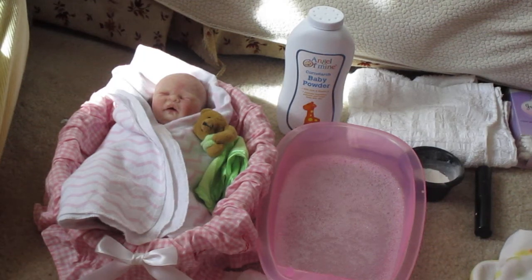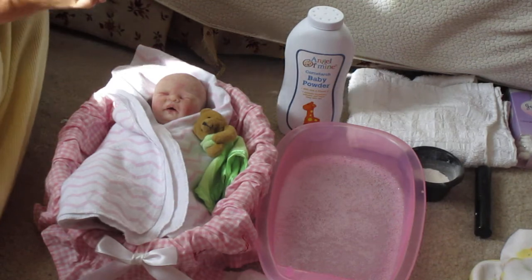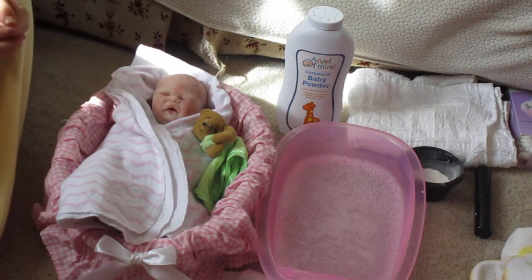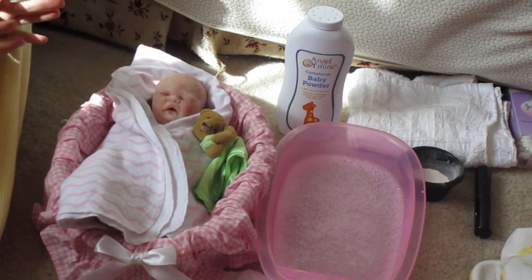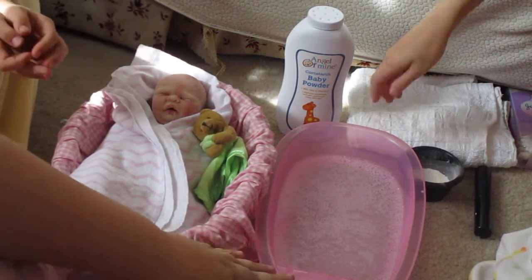Hello everyone, this is Delight and Essie and Melody and Mercy, and we are here to do our first bath video of our new baby Lois, a silicone baby from Kimberly Nystrom. We're going to give her a little bath, dry her off, dress her, powder her, and then we're going to reveal her name to you.